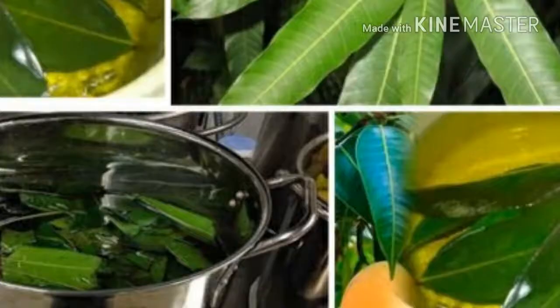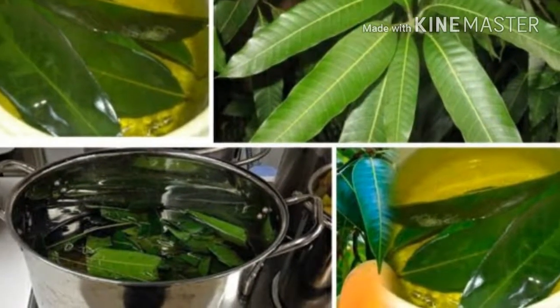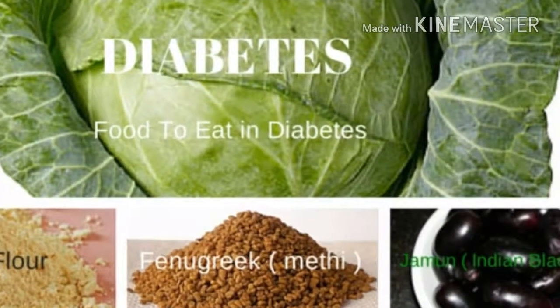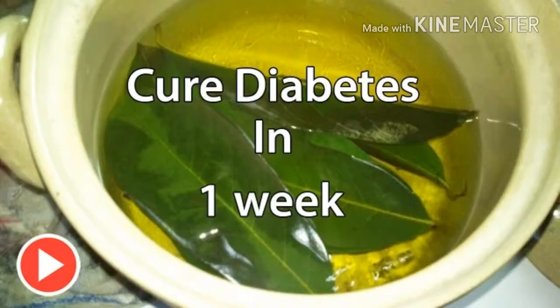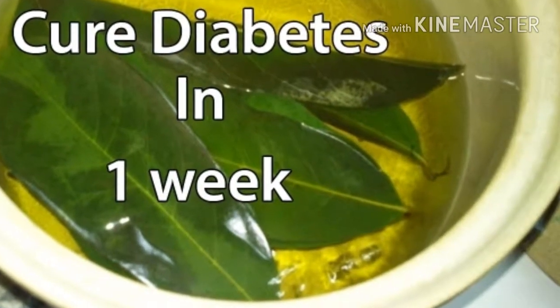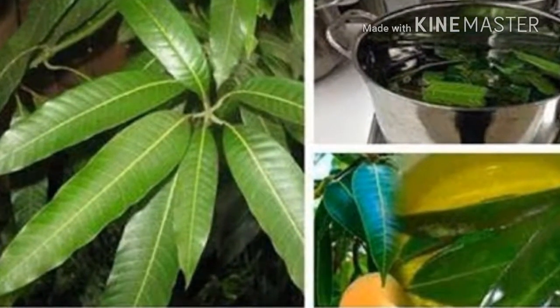Tips For Managing Diabetes. Tip 1: Eat Healthfully. This does not mean you have to deprive yourself of what you like, but you have to consume adequate and not excessive portions. A diet low in fat and moderate carbohydrates is ideal for controlling your glucose. Balance your food and include fruits and vegetables in your meals. Talk to your nutritionist so that together you find a meal plan that conforms to your needs and tastes.